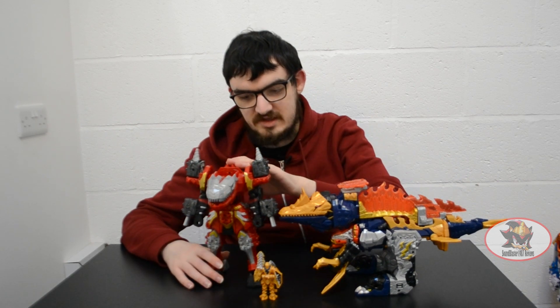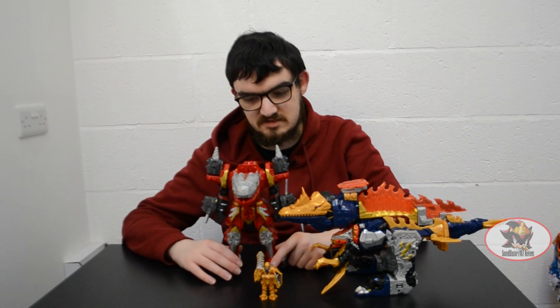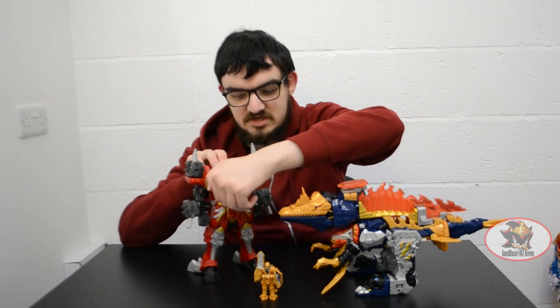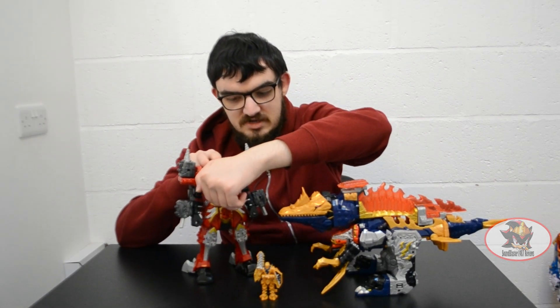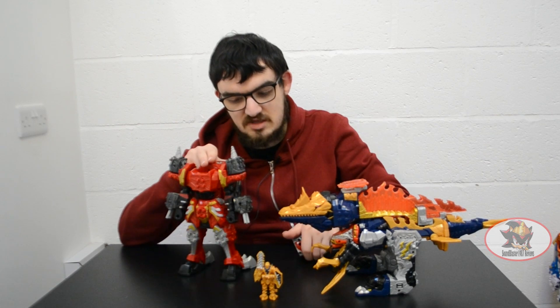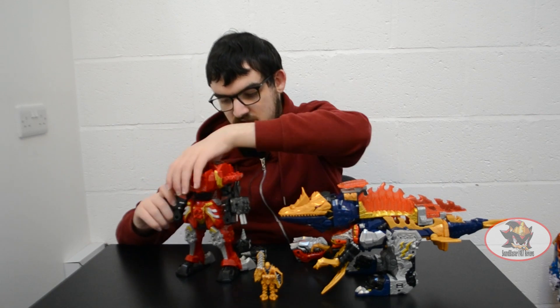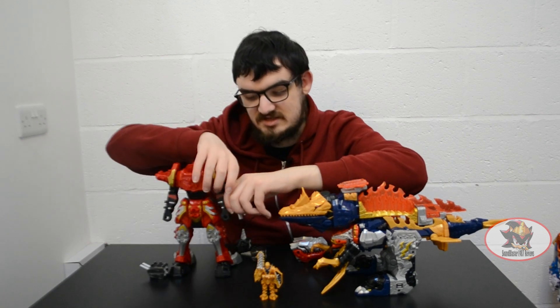First of all, I've got Tiramigo in Sand Warrior mode for the Red Zord for the time being. In order to prepare for this combination, what needs to be done is taking off the guns, the drills, the T-Rex head, and the T-Rex tail — well, the T-Rex tail can stay where it is, actually.